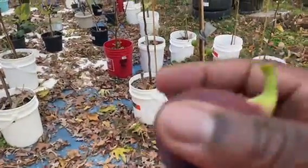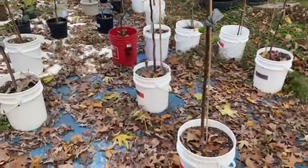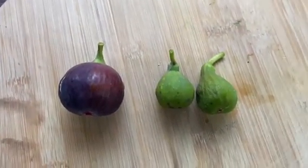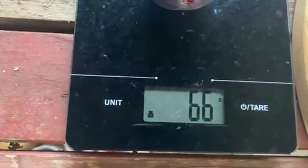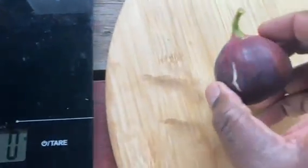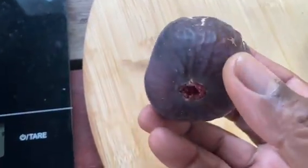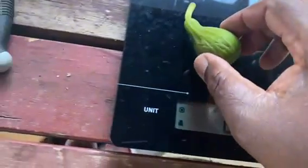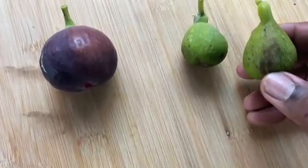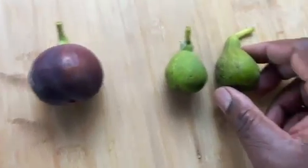Let's go and test this fig. It's tasting time. This is a Magnolia, or Brunswick. Let's weigh this — 66 grams. I'm so glad I didn't break these figs and throw them away. 25 grams. This is amazing.